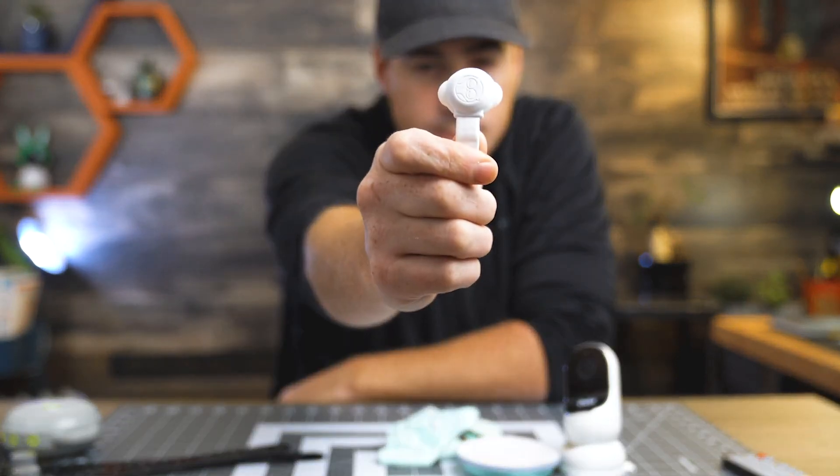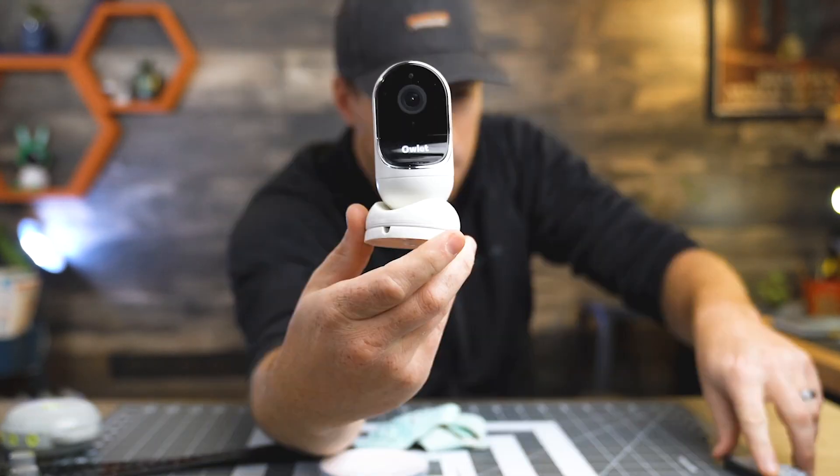The Owlette Sock, the Owlette Sensor, the Owlette Base Station, the Owlette Camera. Do you need all of this to accurately monitor your baby's breathing? Or can baby monitors like the Cocoon Cam or Miku Baby Monitor provide what you need without all of the extras?